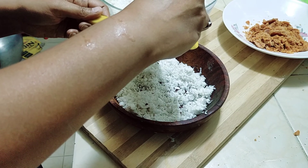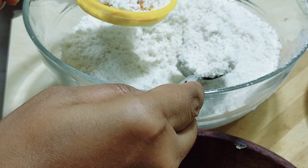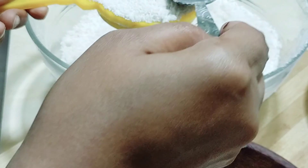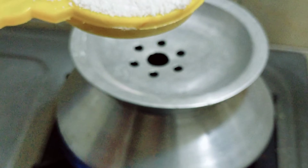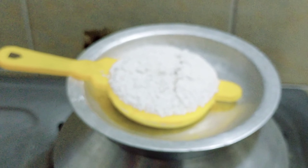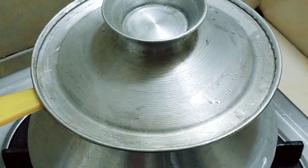સેખેટ રેટે આરો ભાલો કાજ — કિछोটা নারকেল উপোরে দিয়ে, তার পরে গুড় দিয়ে, এর পরে আরো কিছুটা চালের গুড়ো রয় যে — শেটে কি দিয়ে দিলাম, তারপরে সমান করে এটিকে ভাপে গরম পাত্রে জানো হে।